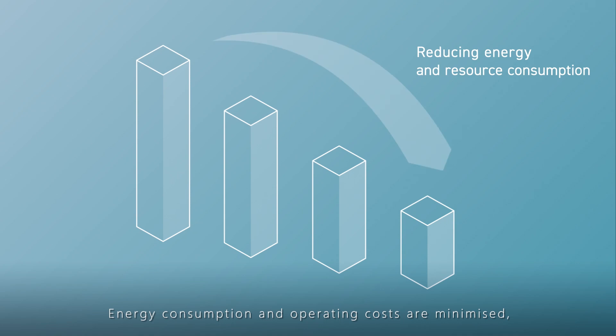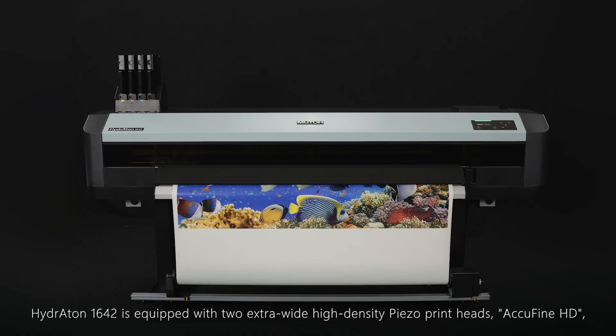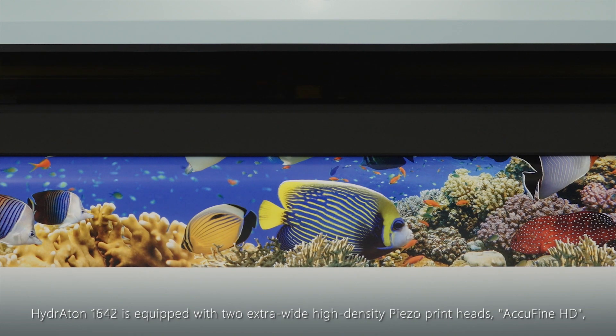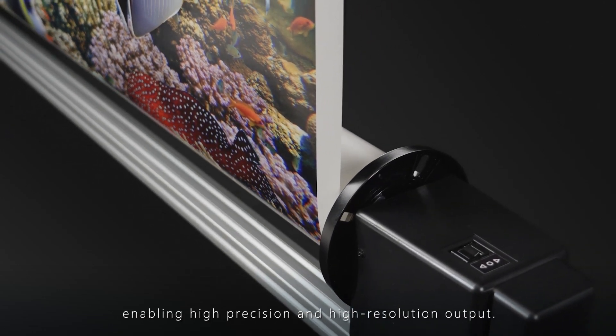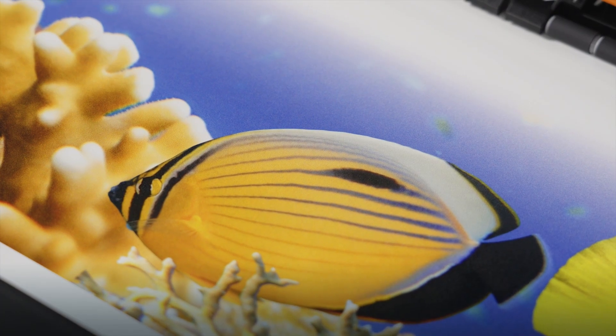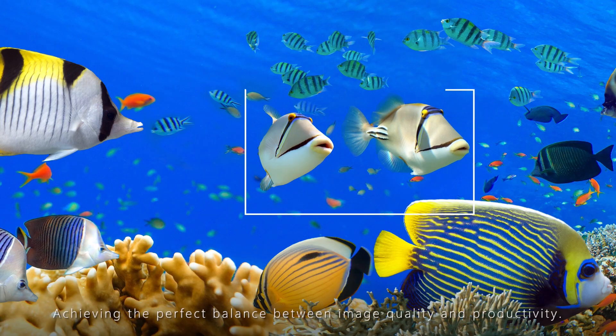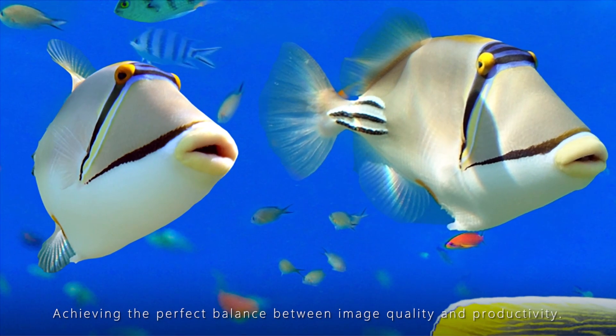Energy consumption and operating costs are minimized, making your printing experience more practical and cost-efficient. Hydroton 1642 is equipped with two extra-wide, high-density piezo print heads, AccuFine HD, enabling high-precision and high-resolution output.